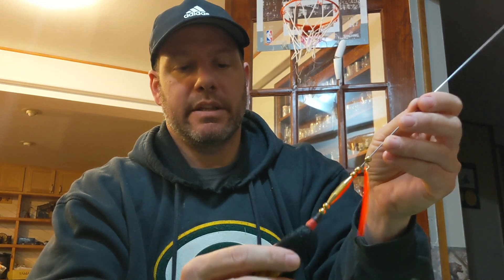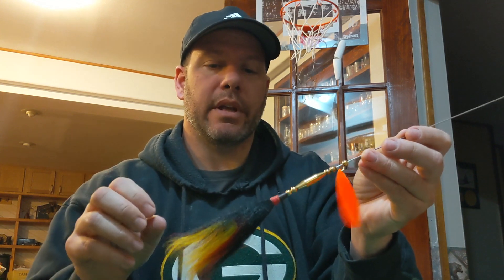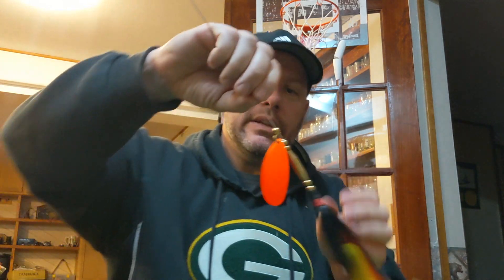What sets this apart from other baits out there? The hair kind of holds its shape a little better in the water, especially with a single blade. With a double blade, the tinsel basically flares out behind it, but with a single blade it kind of gets flat. The hair keeps its shape. The other thing is I'll leave a little bit of an extra end over here.